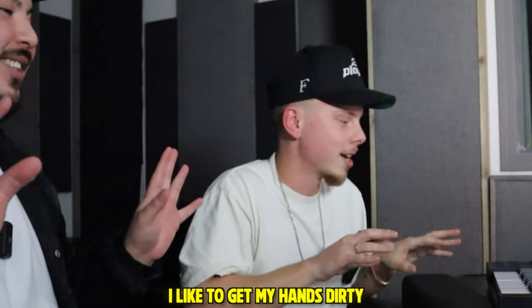We were talking off camera. I was like, hey, we can click stuff in. But he's like, nah man, let me play something. I'm like, all right. All right, Beethoven. I like to get my hands dirty.